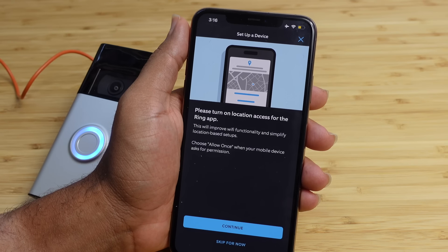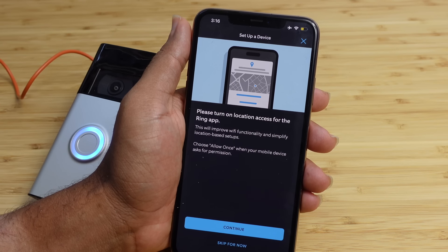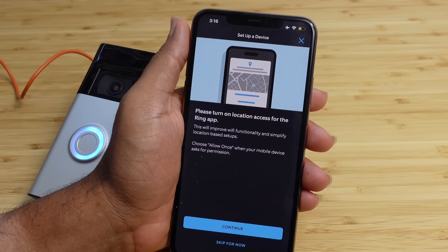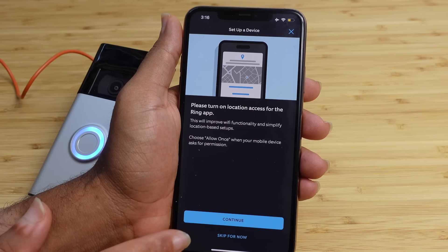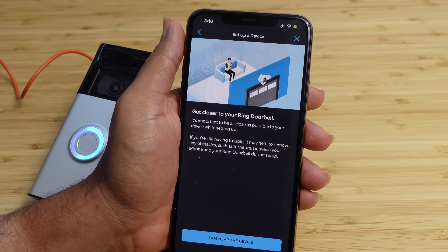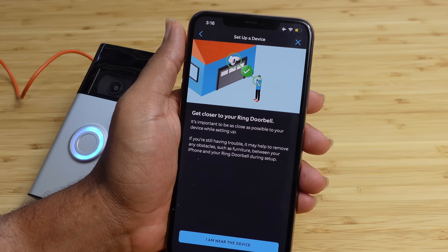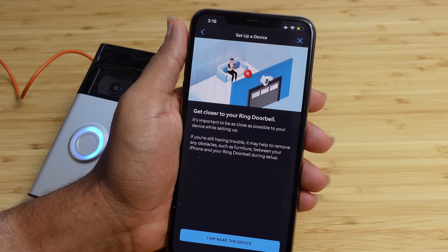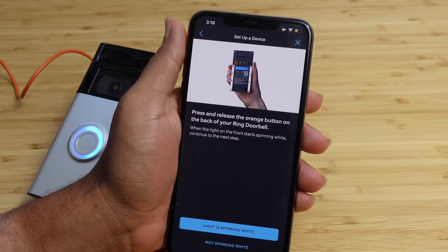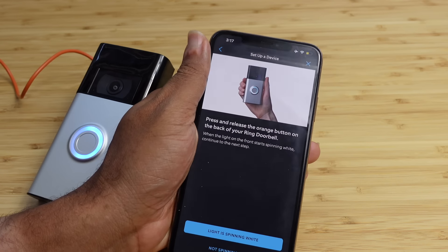Today's sponsor is L Gear's 3-in-1 wireless charger that lets you charge your AirPods, your Apple Watch, and your iPhone all at once. It has a nice sleek design for your desk or your nightstand and charges all three devices at the same time. Click the link in the description to purchase your 3-in-1 L Gear charger. You can get it in a black version or white version. You slide on your Apple Watch, put your AirPods at the very bottom, and your phone wirelessly attaches using MagSafe technology. Use the link in the description to get your 3-in-1 wireless charger today from L Gear.